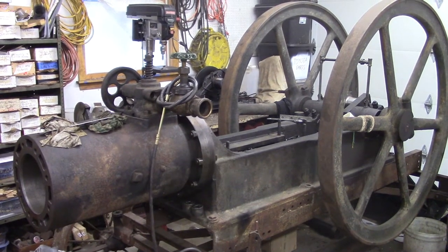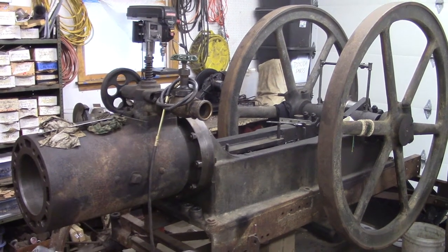Hello everyone, welcome back to the shop. We're working on the Patton Brothers again today.